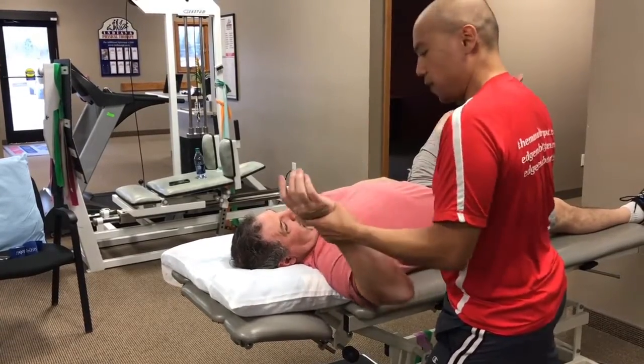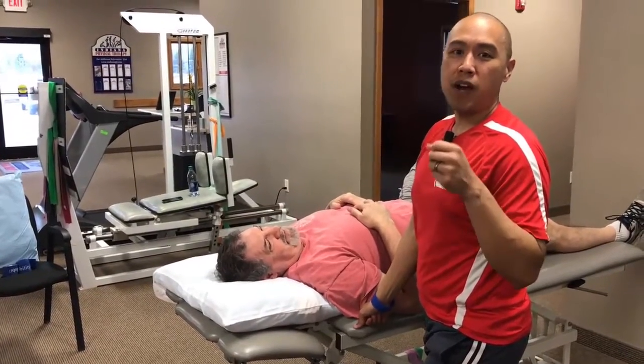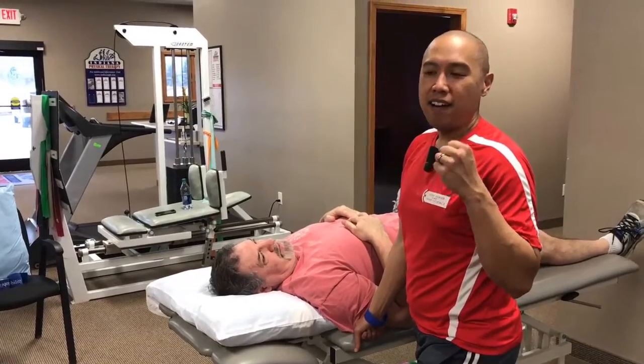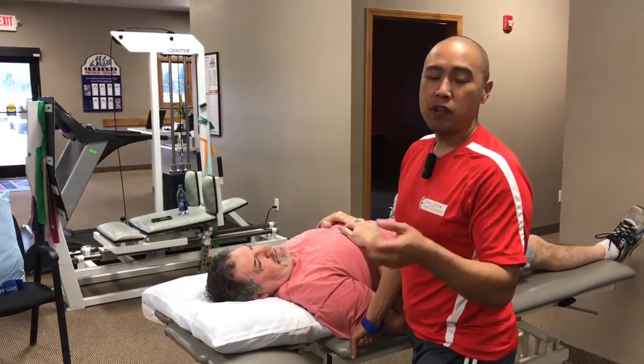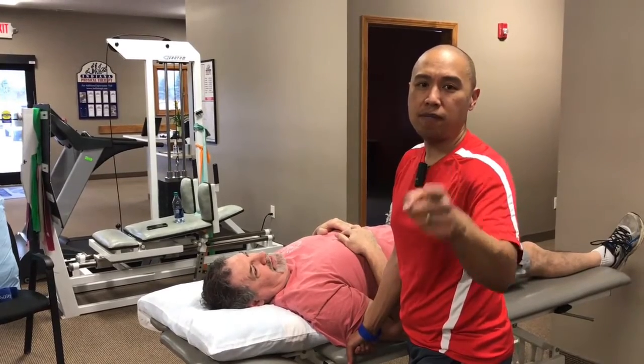Thanks a lot. Keep your patient a high-five. Like us on Facebook, subscribe to us on Instagram, YouTube, and Facebook — it's all Modern Manual Therapy. Join our email list and check out EdgeMobilitySystem.com. See you later.